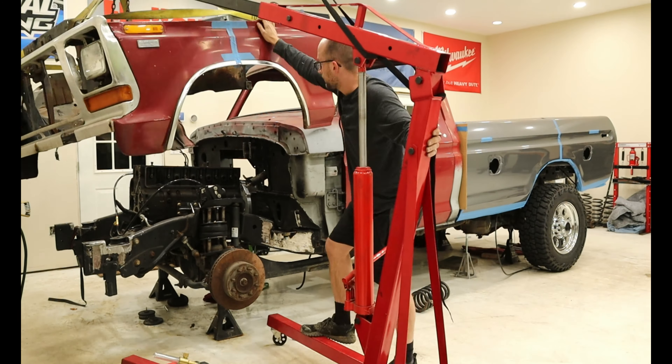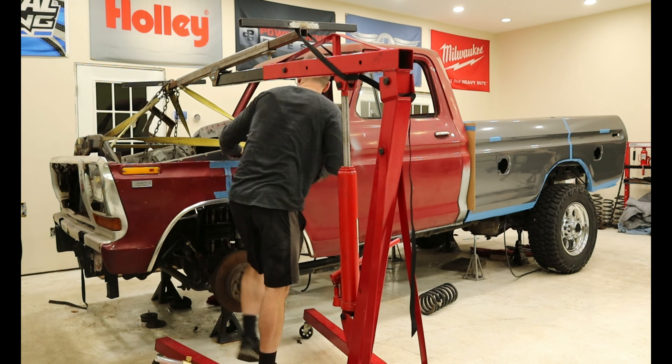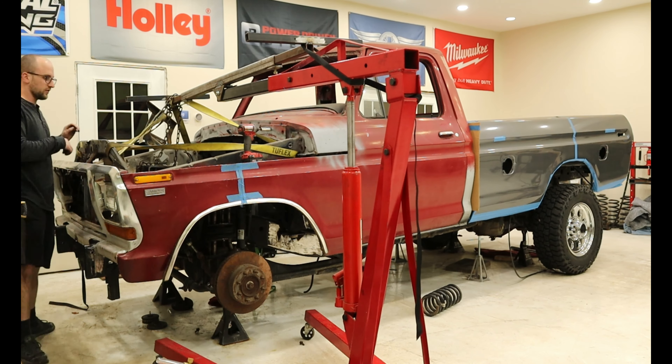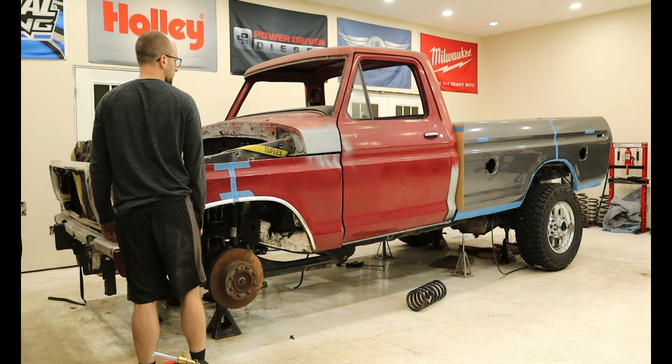After I got done playing, I decided to throw on the front clip to make the truck a bit more complete and get ready for the next step in this project: compound turbos. Don't miss it, so be sure to subscribe. Thanks for watching, and I'll catch you on the next one.